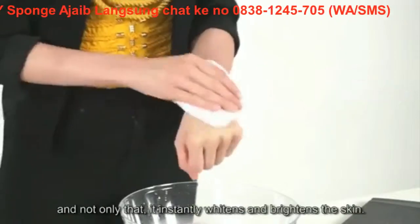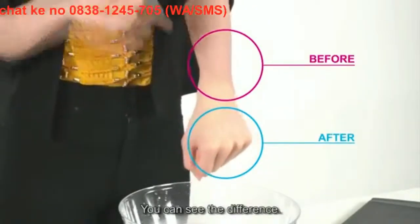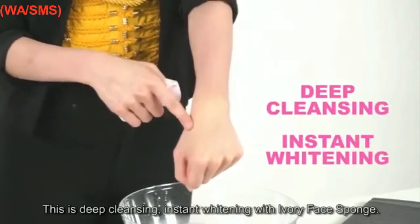And not only that, it instantly whitens and brightens the skin. You can see the difference. This is deep cleansing, instant whitening with Ivory Face Sponge.